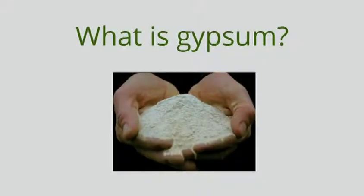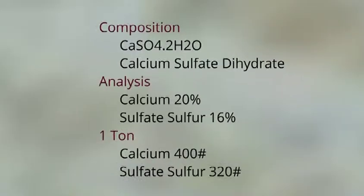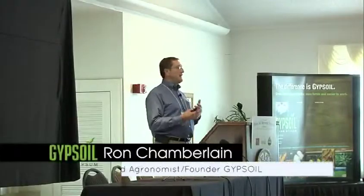Calcium sulfate contains roughly 20% calcium and 16% sulfur in the sulfate form. That's really important because this material is so finely ground and water soluble — it's very reactive in the soil.